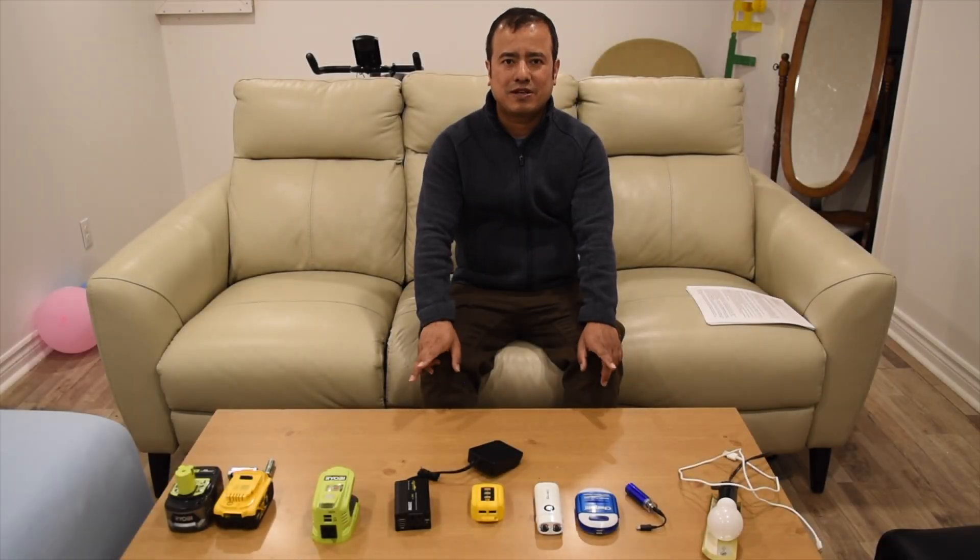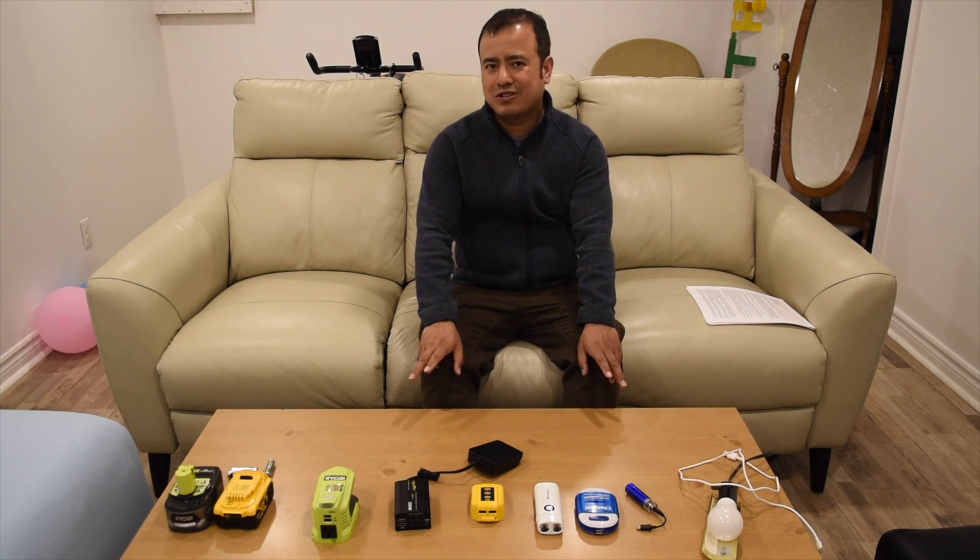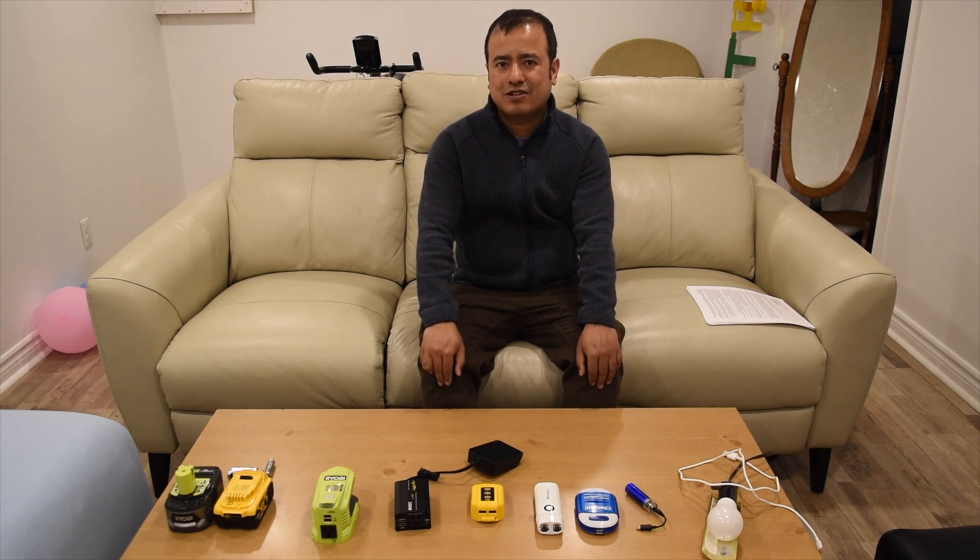Hello everyone, welcome to my channel UGLIFE TECHNOLOGY. Today we are going to talk about external power sources which are being used in our household devices such as mobiles and other household electronics.